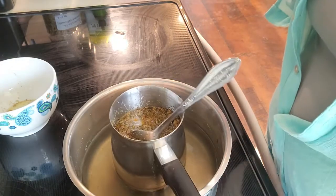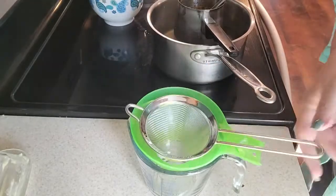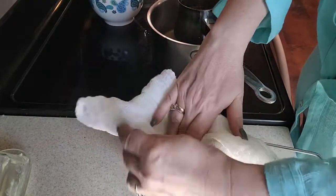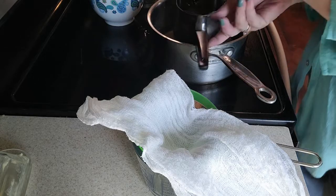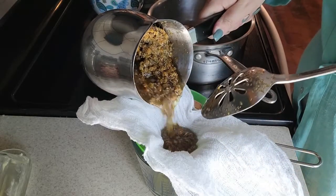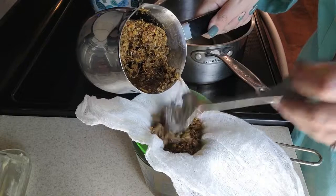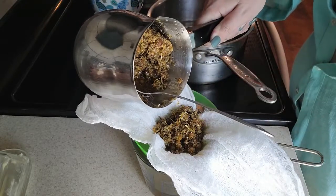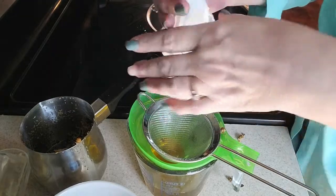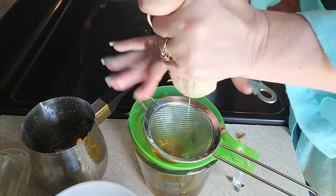So we're going to take this off the broiler and we're going to strain it. We've got our little strainer and I'm going to put a line of cheesecloth in here to catch the little particles. As you get to the end, you kind of pick up your cheesecloth and squeeze it out. There is a lot of oil in the herbs yet — you don't want to let it go to waste.